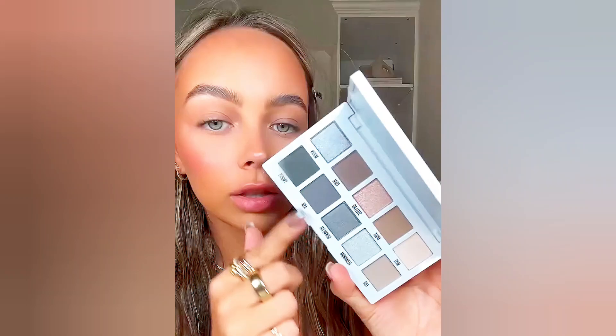Let's do the ultimate hawk girl eye makeup look using Kylie Cosmetics' new smoky eye palette. Look at these shades — this is perfection. We have matte shades, shimmer shades, and metallic shades. This is Kylie's eye on the packaging, and I feel like we should do something kind of similar with my own spin to it.